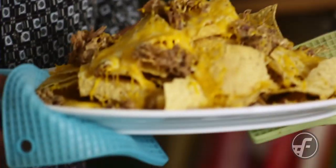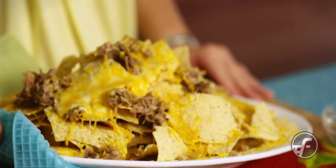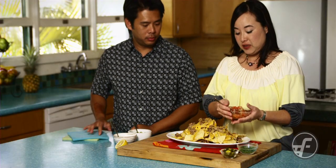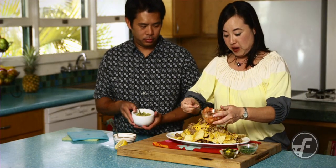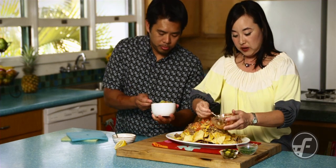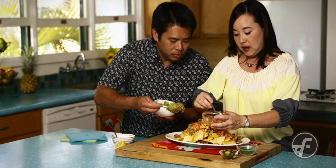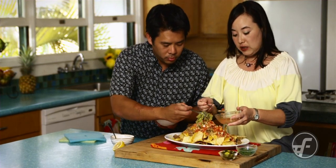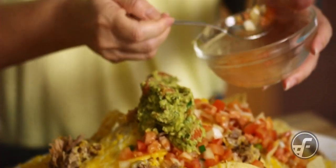Okay, so we just took the nachos out of the oven. Ooh, that looks great. And we're almost done. So we're just going to put lomi salmon over the top, and guacamole — if you could help me with that, Chef Keone. And the secret — there's a secret to the guacamole. The secret ingredient is ginger. Nice, that's a good idea. I thought of that.